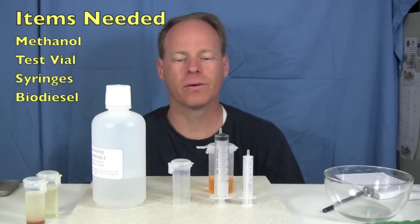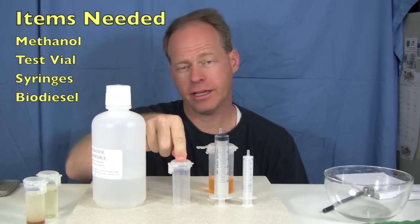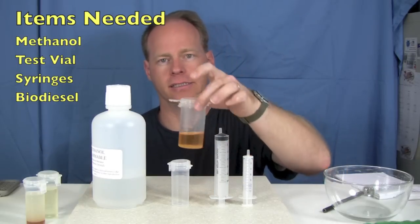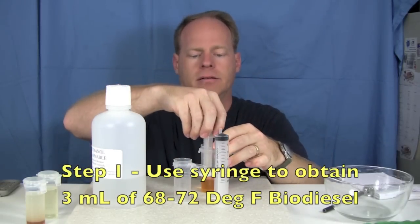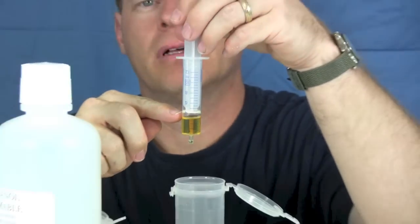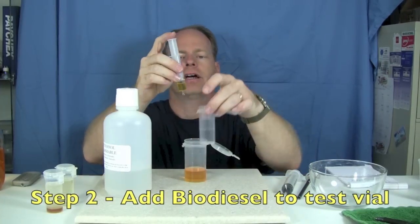To do the test with this kit, we're going to need methanol, a vial that's about 38 milliliters, our 30 milliliter syringe, our 10 milliliter syringe, and some biodiesel that we want to test. Open up your biodiesel to be tested and suck out three milliliters of the biodiesel. We've measured out three milliliters and we're going to put this into our little vial.